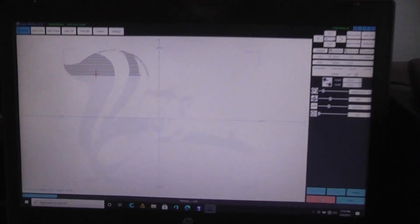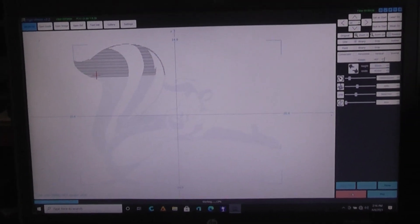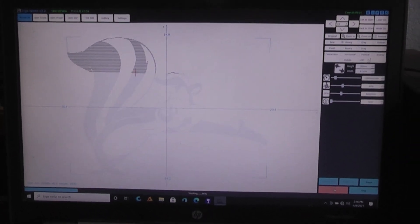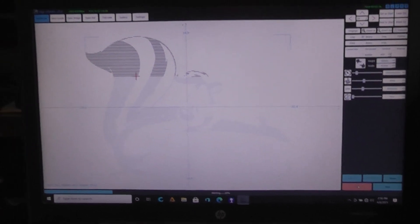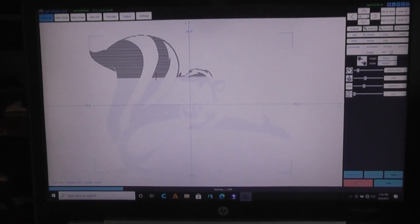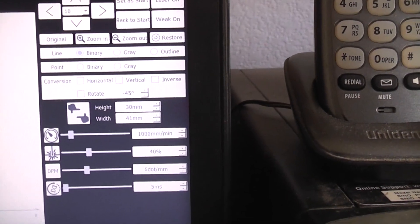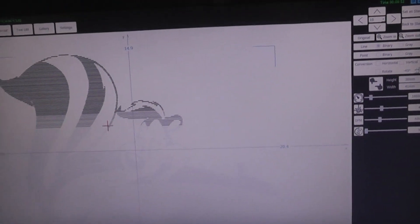This is test number three. I'm engraving clear acrylic plastic without applying a paint coating to the plastic — the paint is applied to a piece of metal, I focus the laser on that, then simply lay the clear acrylic on top. Right now we're at 1000 millimeters per minute, 40% power, and this is a fairly small image, about 30 by 41 millimeters. Let's go in and take a look at how we're doing.